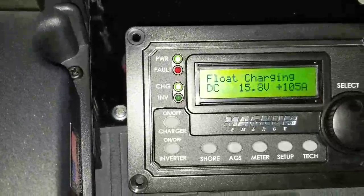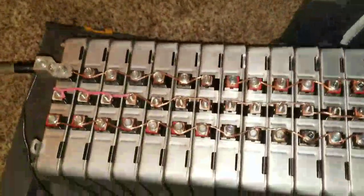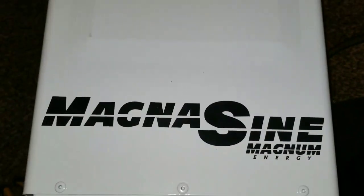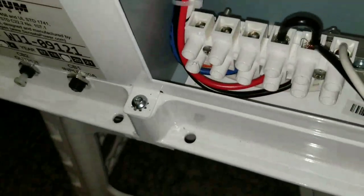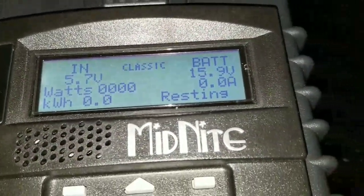Alright YouTube, today's the day that we hook up the batteries and we are charging them. You can see the batteries right here and I got the Magnum hooked up — you can hear it going. Just hooked up the quick connects right here, the connection for the AC side, and here is the charge controller hookup today.